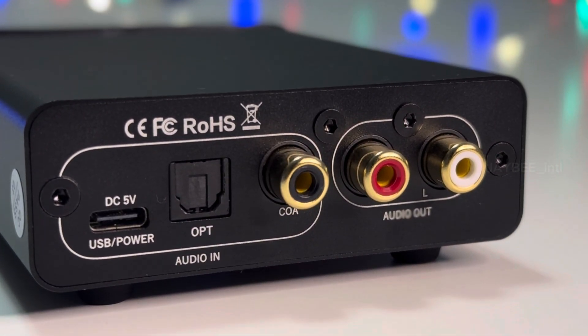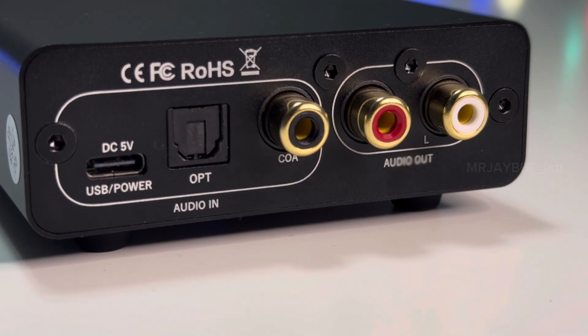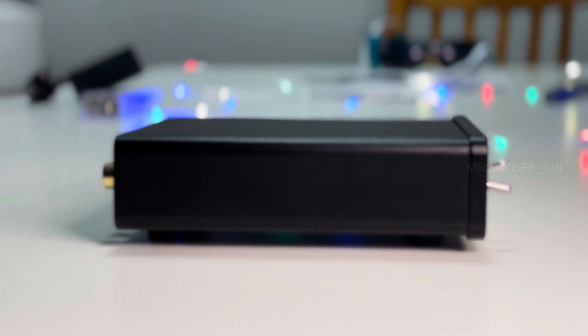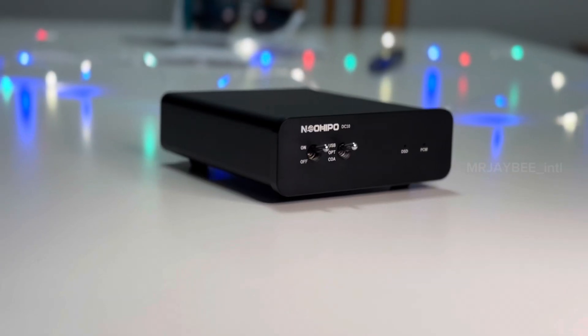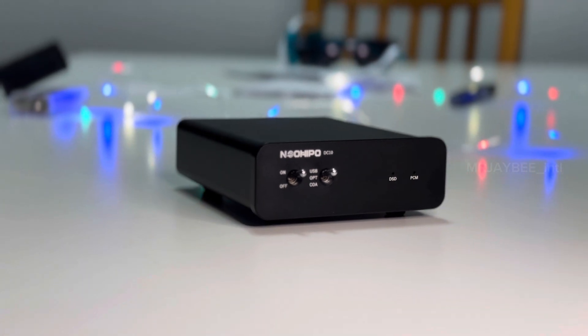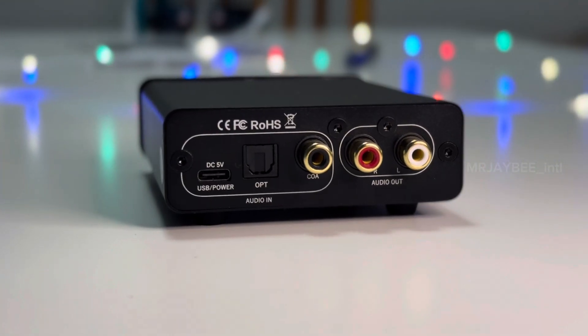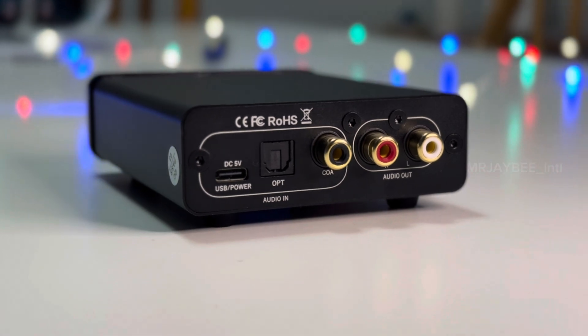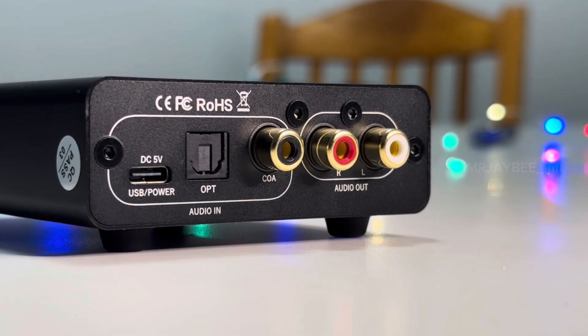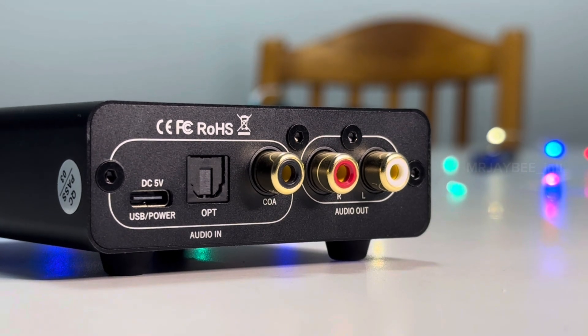The core of the device — specifically the chipset responsible for converting digital audio to analog — is the ES9028Q2M DAC paired with the NE5532. The ES9028Q2M is well regarded for its exceptional sound quality and impressive low distortion rate of 0.008%.